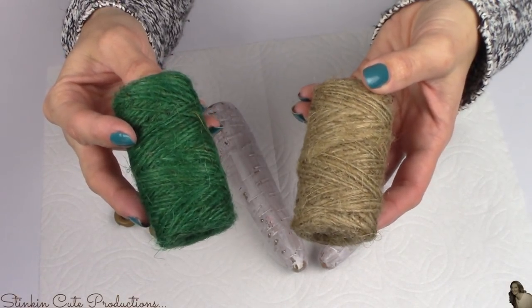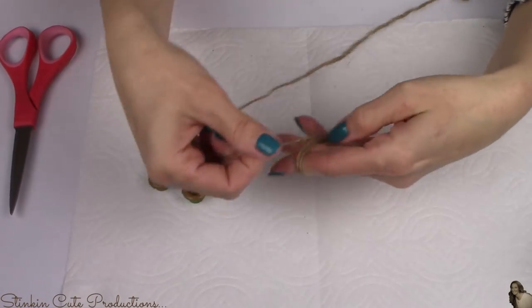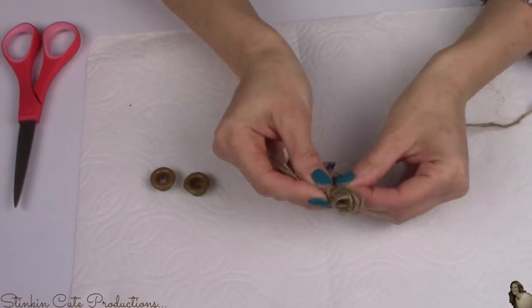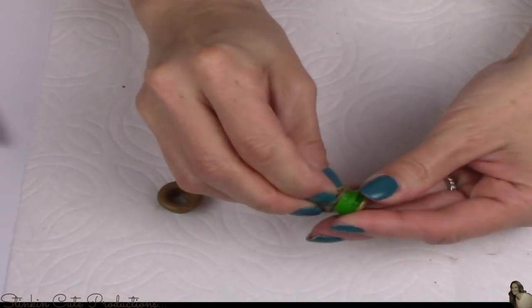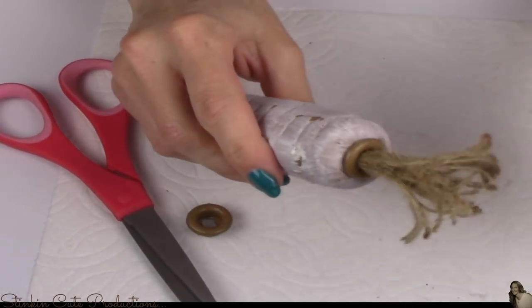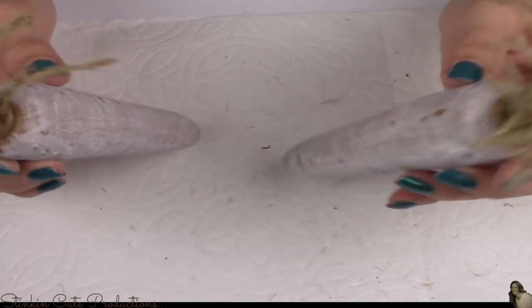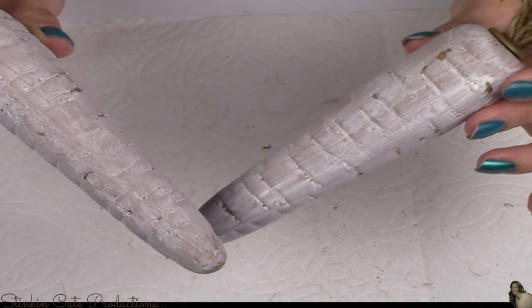Now taking some twine from the Dollar Tree — you can use green or brown twine, either one will look great — just like I did with the flower, I'm going to wrap it around my four fingers and tie it off. Then simply feed it through the cap of the carrot and replace the cap back onto the top of the carrot. And lastly, just cut the top of the twine. Would you just look at that? These are so stinkin' cute. I love them. Thank you so much, Esmeralda, for this share.